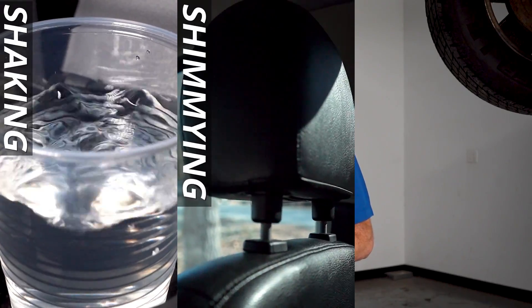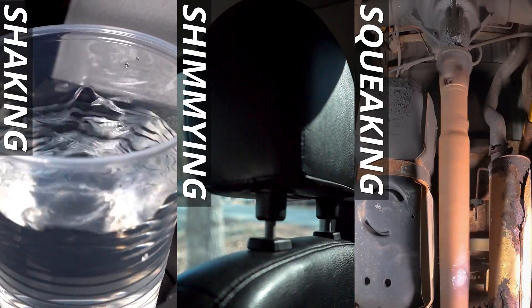Hey friends, it's Len here from 1A Auto. In this video, I want to talk to you about driveshaft issues. Some of the symptoms you might find if you're having an issue with your driveshaft could potentially be shaking, shimmying, or even a little bit of a squeaking noise while you're driving.